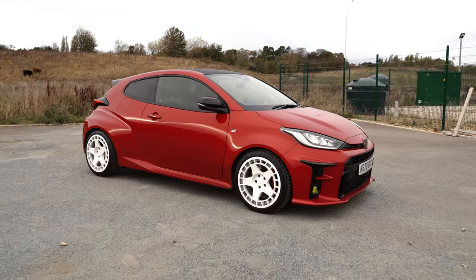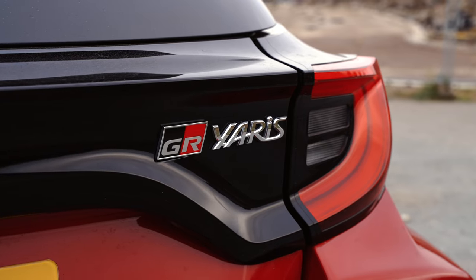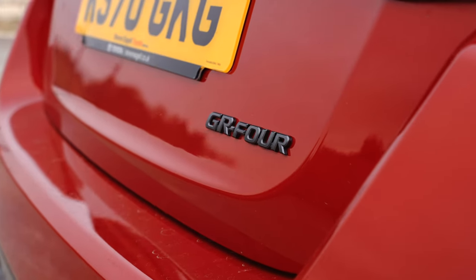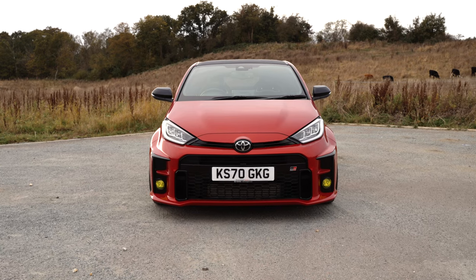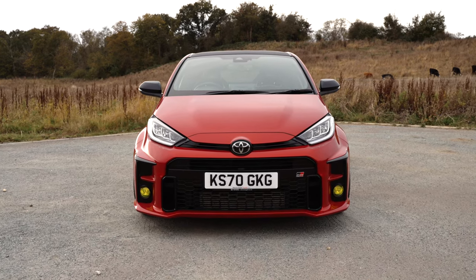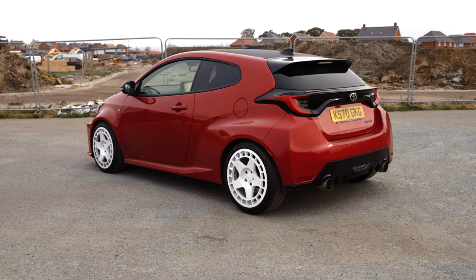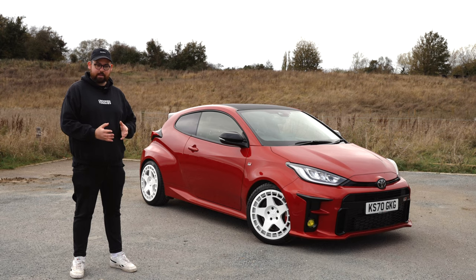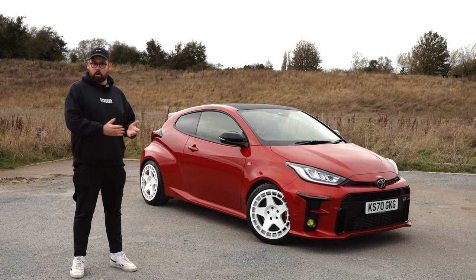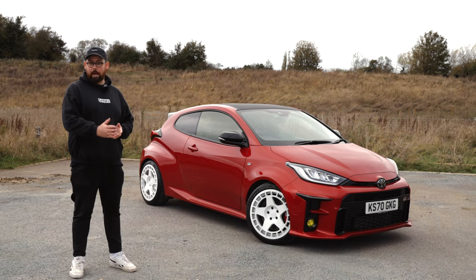The car doesn't really need an introduction — you all know what it is already — but I personally think that, as you often find with manufacturers, Toyota have still been a little bit safe with this car. It's a homologation special and they've gone further than most manufacturers would normally do, but if you're designing a rally car for the road, I think it needs to replicate, as close as it possibly can, a rally car. It shouldn't be a safer version of that — it should be all out.